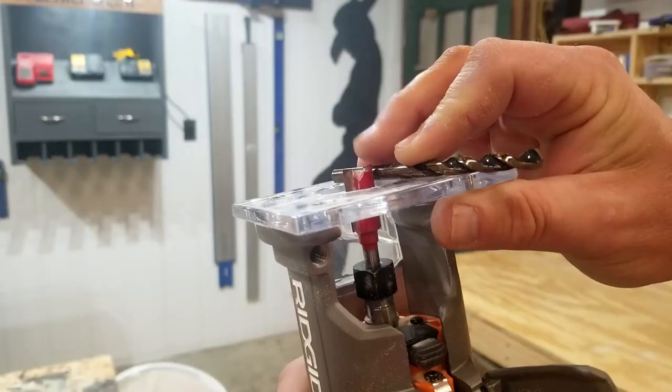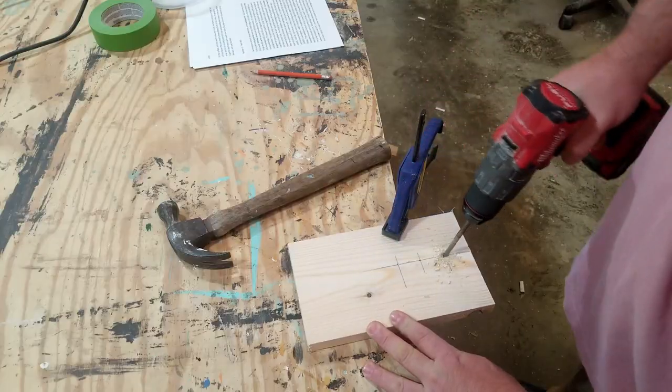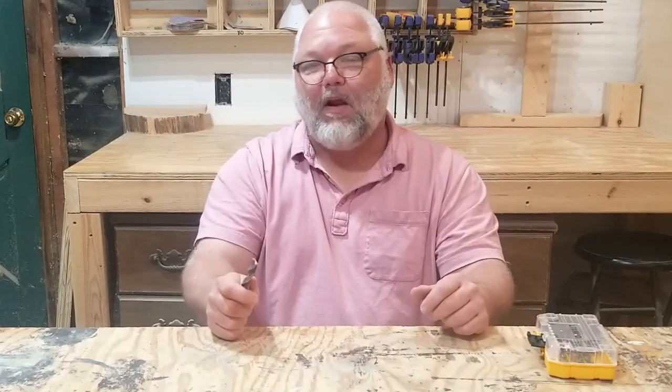Just because twist bits aren't ideal for drilling holes doesn't mean they aren't useful in a wood shop. I didn't realize for a long time that they could be used as setup blocks — they work great on handheld risers, router tables, and table saws. Chris Salamone even uses them to set up a box joint jig. I use these anytime I'm going to abuse a bit, like slotting a hole or drilling into something that could have a screw or nail in it. Breaking a bit I can replace for less than a dollar hurts a lot less than breaking one I have to order online.